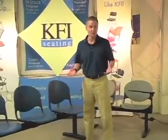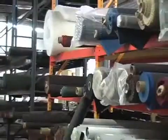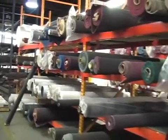The seats are also available upholstered, and since we do all the upholstery right here in our Louisville, Kentucky factory, we can offer hundreds of upholstery options, or we can accommodate COM — which is customers' own material.